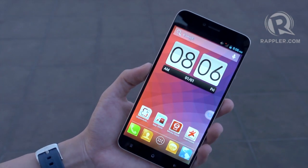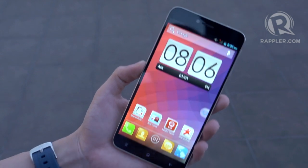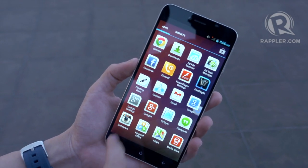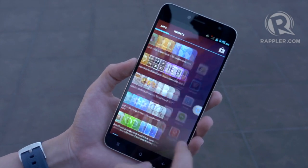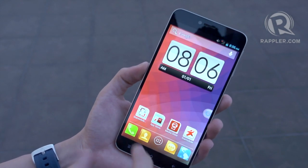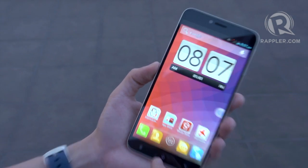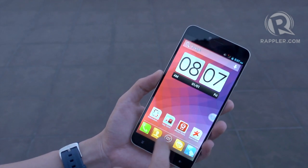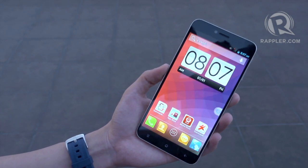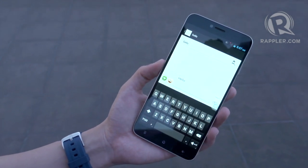This is how the home screen of the StarMobile Diamond X1 looks. StarMobile has built in a couple of customizations — the icons, for example, are all built into this square, roundish-square shape, basically to make sure the icons look a little bit bigger. It gives it a custom feel, but what I really appreciate is that StarMobile thought about how Filipinos and their target market use the device.